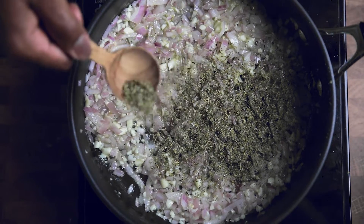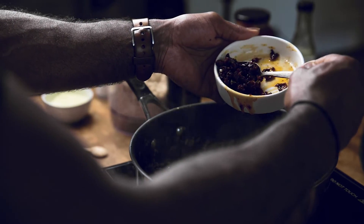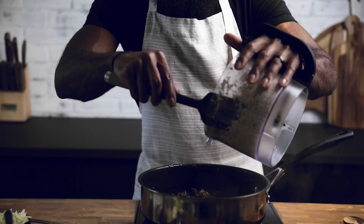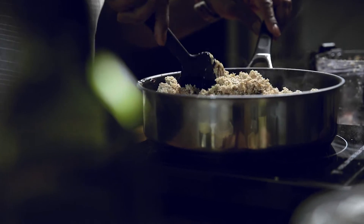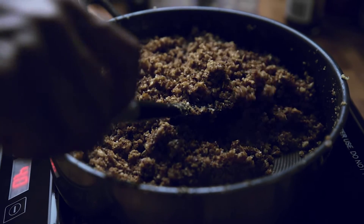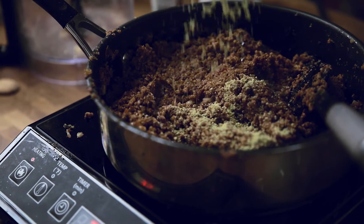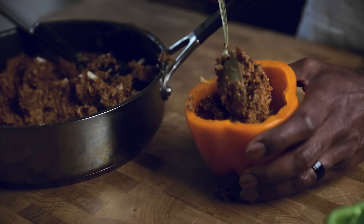Add Italian seasoning, fennel seeds, sun-dried tomatoes, and vegan Worcestershire sauce. Combine those flavors before adding in your walnut crumbles, stirring occasionally. You want all the seasonings combined with the walnuts completely — the walnuts should go from white to a toasted brown color. Then add tomato sauce, quinoa, vegan mozzarella, and vegan parmesan cheese. Sprinkle a little extra cheese in the base of the pepper before stuffing.